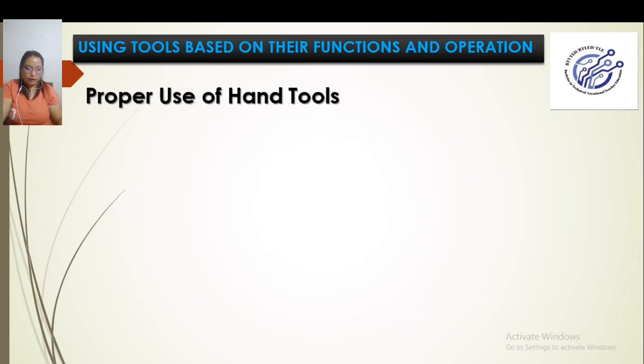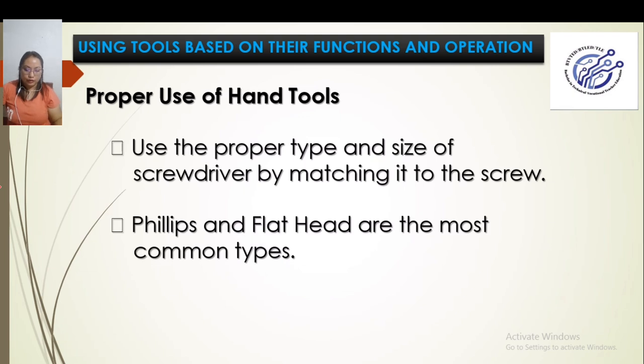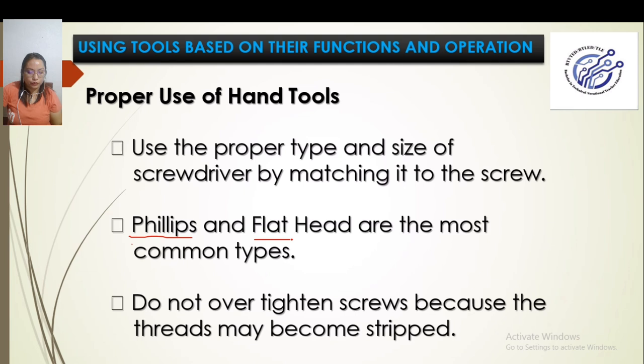For proper use of hand tools: use the proper type and size of screwdriver matching it to the screw. Philip and flathead are the most common types. Do not over-tighten screws because the threads may become stripped — once stripped, the screw will no longer hold as tightly.